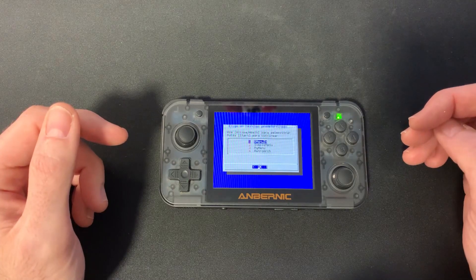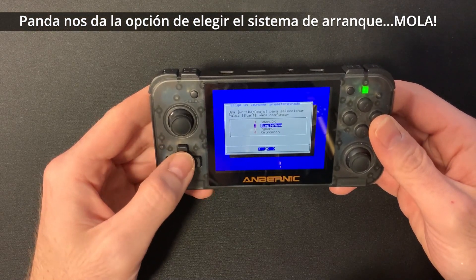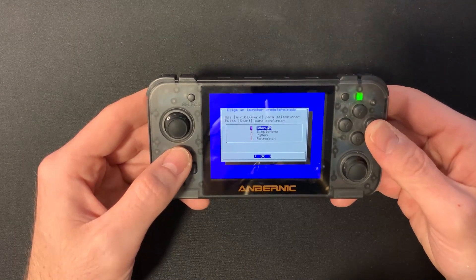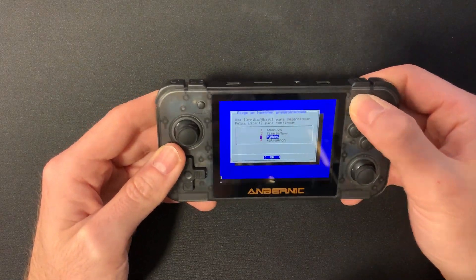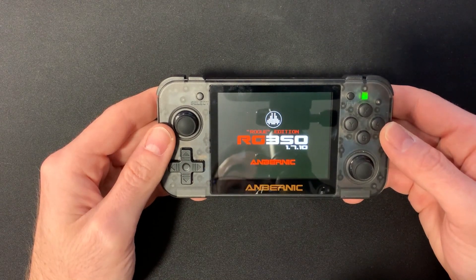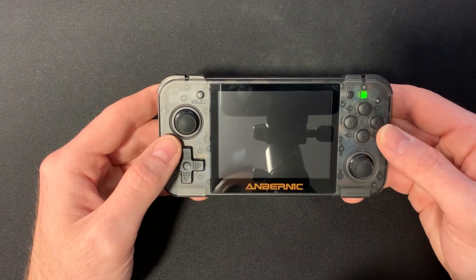Al arrancar nos pregunta con qué launcher queremos empezar. Tenemos RetroArch, Pi Menu, SimpleMenu y el menú G2X que es el que viene por defecto. Vamos a poner por ejemplo Pi Menu, le damos a Start y ese será el launcher predeterminado. La ventaja es que si no os gusta estar toqueteando la consola, tenéis el menú directamente.